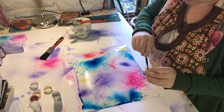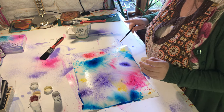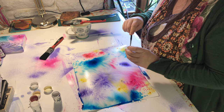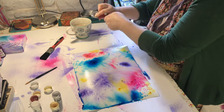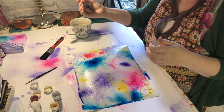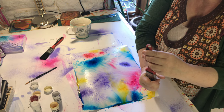Now you can see how the yellow isn't spreading as much as the other colours and that's because my paper is drying out slightly. So all you need to do is take your paintbrush, wet it, let a bit run off and then squeeze the water over the top where the pigment has settled.